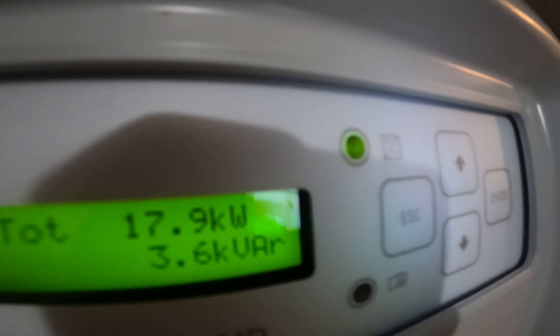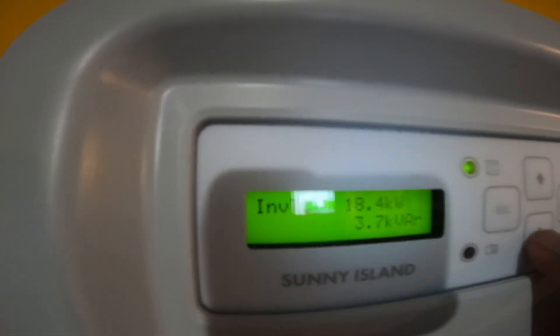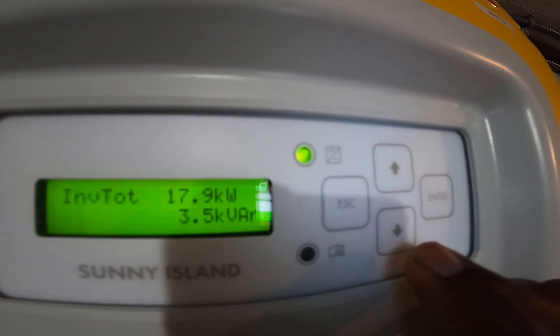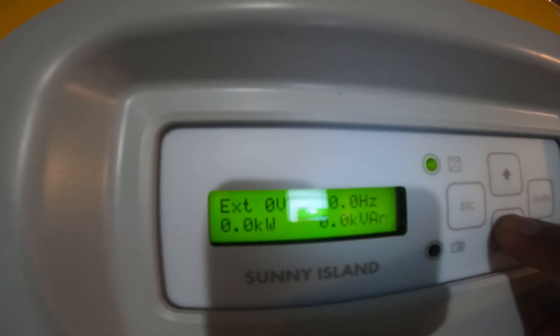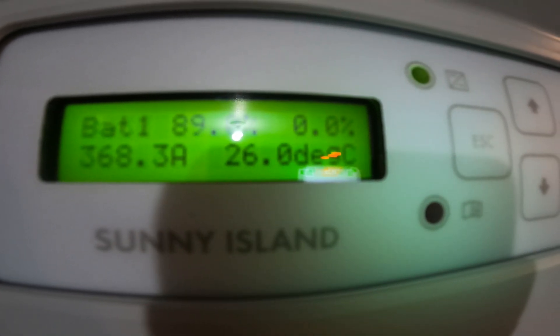With the air conditioning running and the washer and dryer both running, all four inverters are drawing about 17,000 to 18,000 watts — around 17 to 18 kilowatts total. This is the master display so I can always see how much all of them are drawing. They are actually drawing 668 amps from the battery at 48 volts.